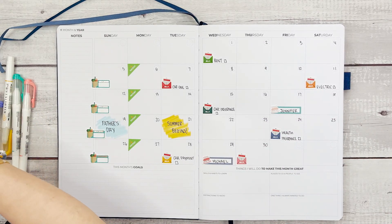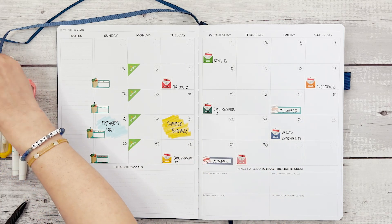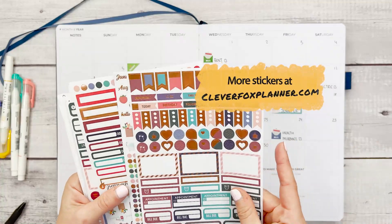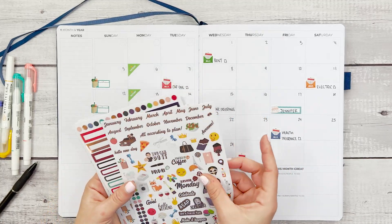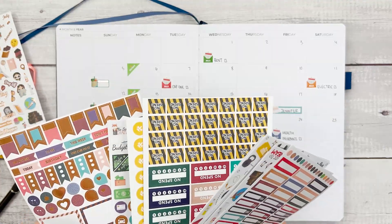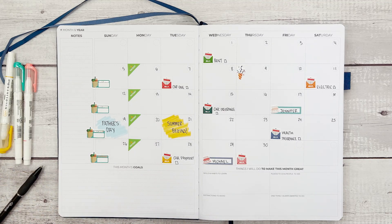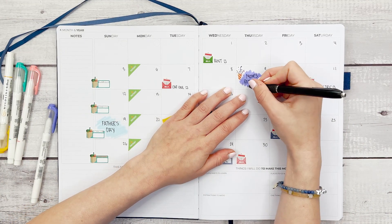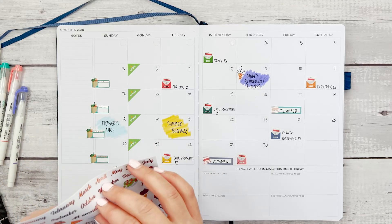Now I'm going to look for something to note that on June 9th I'm working a short day because I have a special dinner. I like this celebratory sticker. And I'm going to bring in some color here and write 'mom's retirement dinner' — that's a fun reason to stop work early to celebrate my mom who is a teacher, and I'm so excited for her at this next stage of her life.